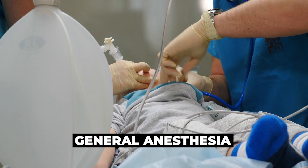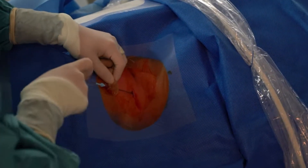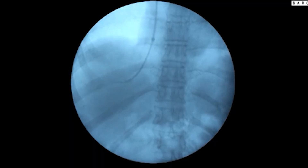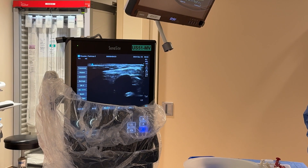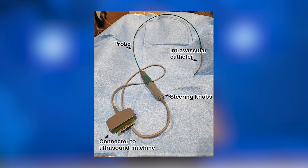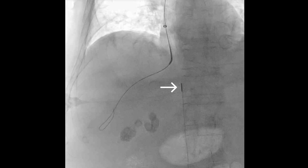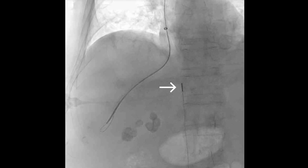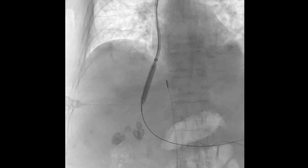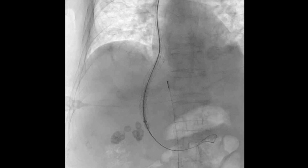This procedure is usually done under general anesthesia, although in some cases it can be performed with sedation. We insert a little tube through the vein — I usually go through the left jugular vein — and navigate down to the liver. We use an intravascular ultrasound, which is a little ultrasound machine inserted in the vein, allowing us to see these blood vessels. Using that, we introduce a needle directly through the liver parenchyma into the portal vein, and once that's done, we dilate the parenchyma and insert a stent that creates the connection between the portal vein and the hepatic vein.